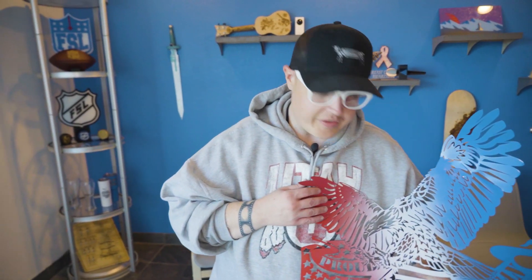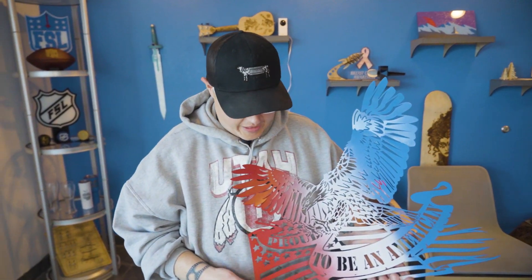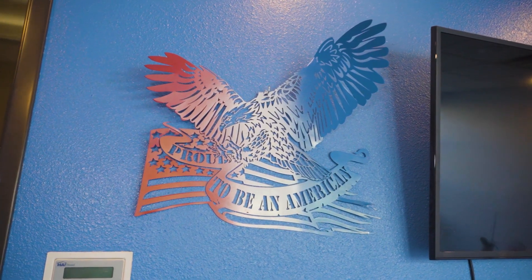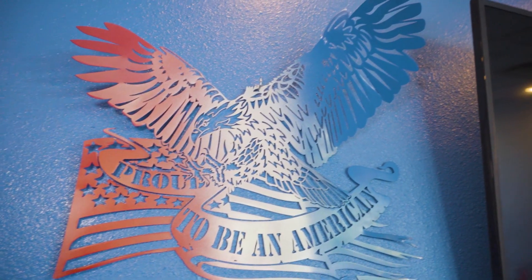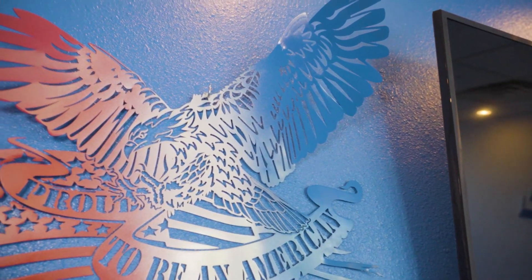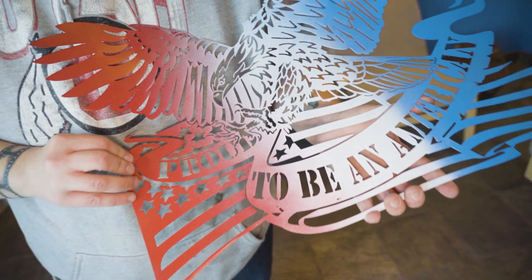So we got this cut out, we got it painted, we let it dry, and this came out pretty well. This is the first time I've personally worked on the flatbed. I wanted to do something for Veterans Day that we could put up in the lobby walls. We got a lot more projects coming along — we're gonna start doing this more often. So if you guys like this, like and subscribe, and we'll see you in the next project.